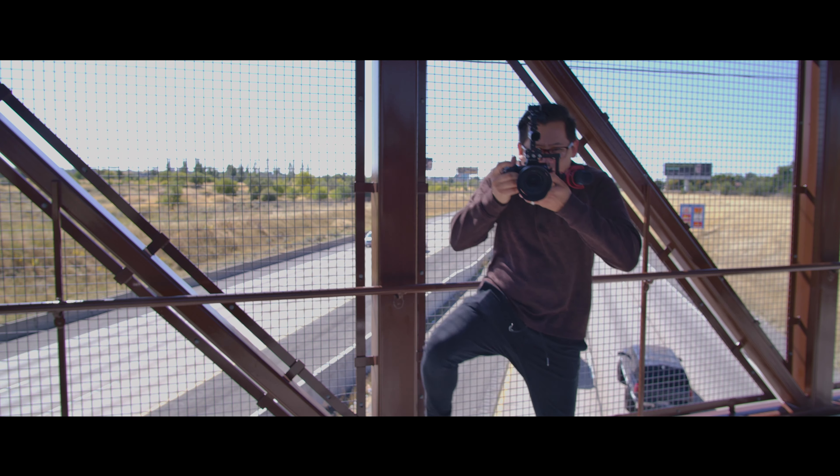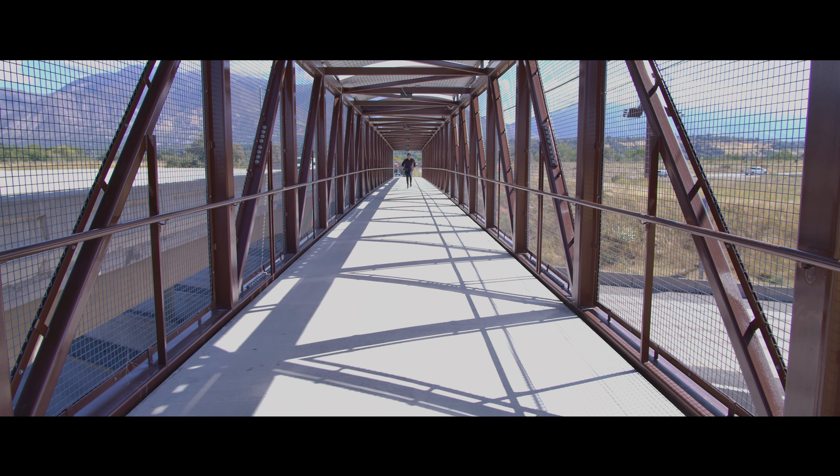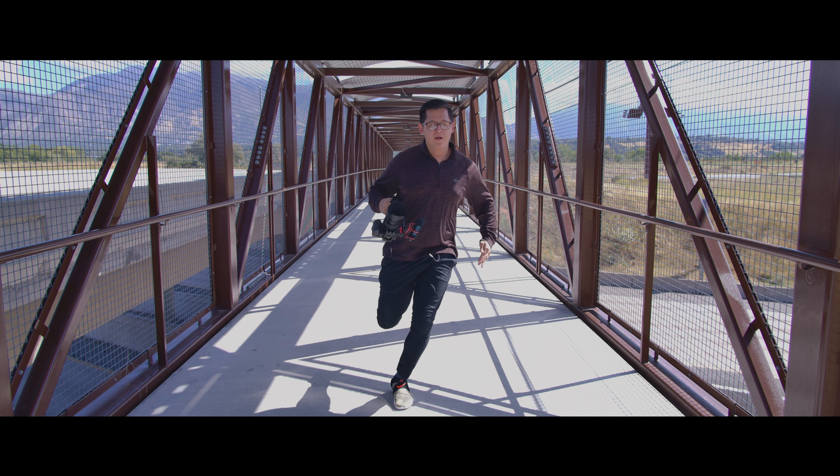I want to talk about the slow motion in this camera. You can go up to 160 frames in 4K, which is really cool. I usually go between 120 and 150. It's something really cool that I haven't been able to do with a DSLR or a mirrorless camera.